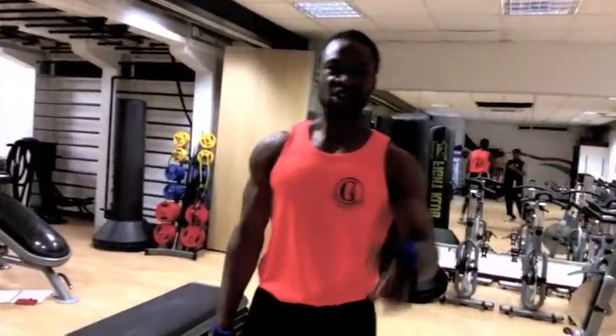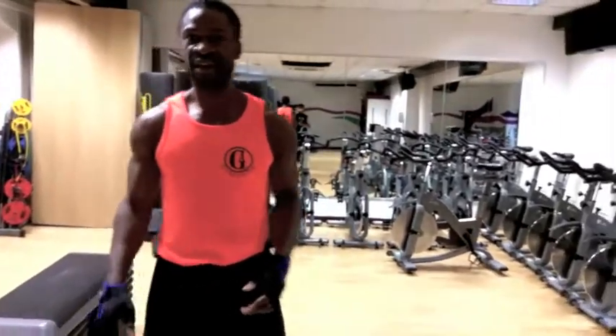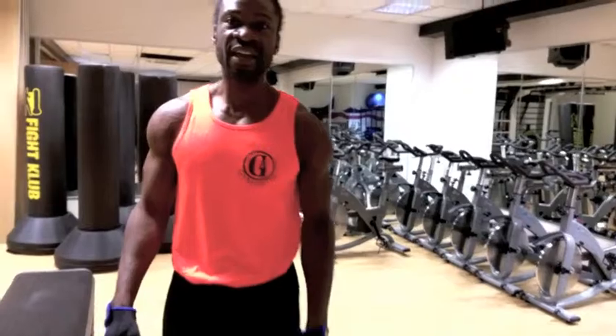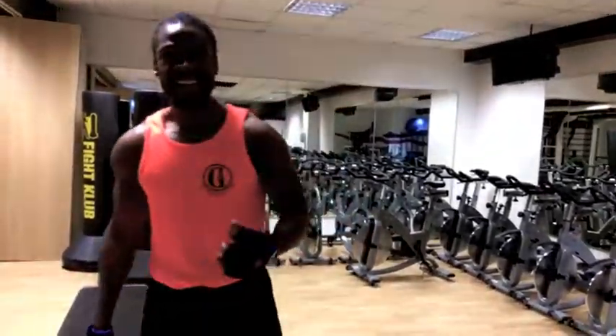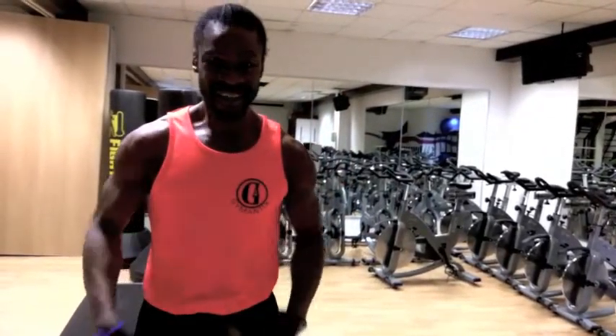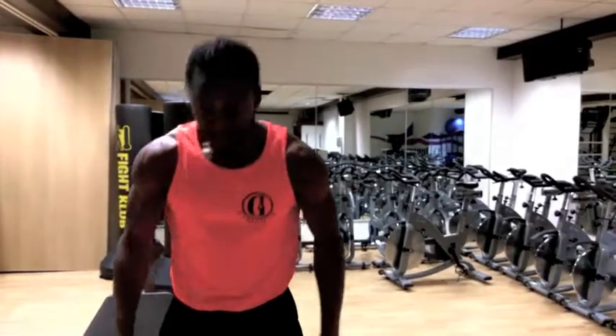Pointers: make sure you jump on and off in a smooth sequence. Make sure you perform the burpee properly. And that's it basically. You can do anything from 10 to 15 to 20 reps. Like I said, it works on your stamina, your heart rate, cardio, core, and your leg muscles.